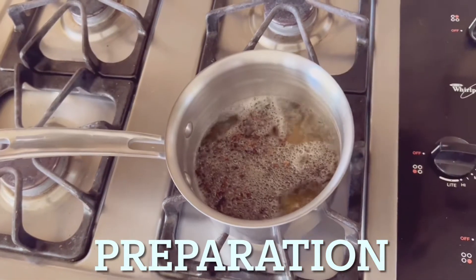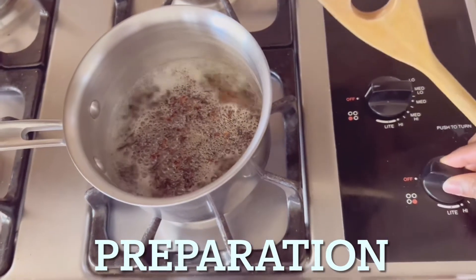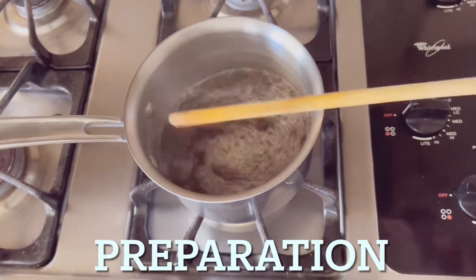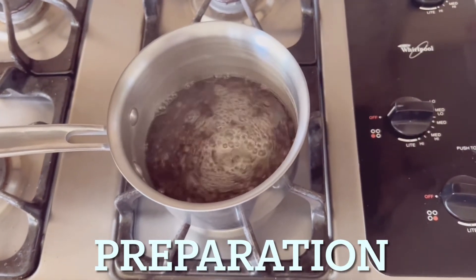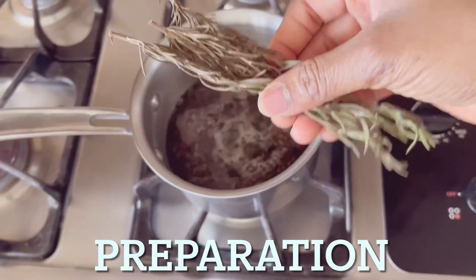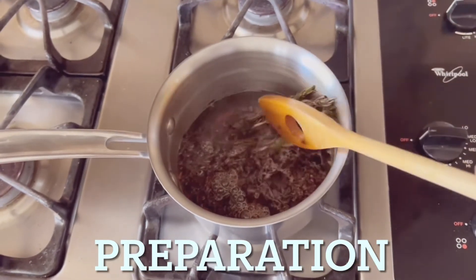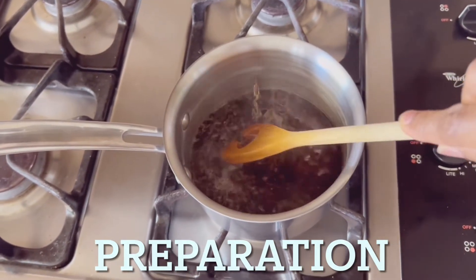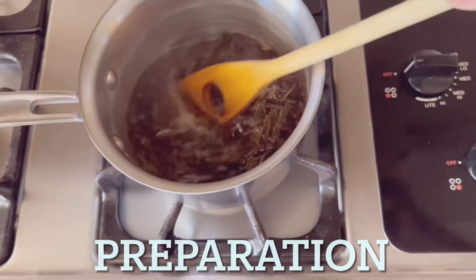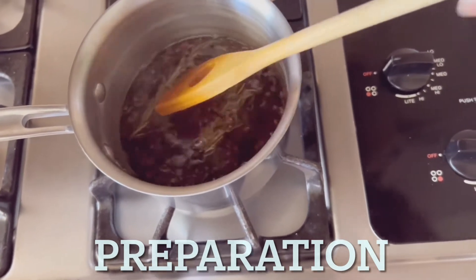Once your water starts boiling, put your clove into the water and give it a little stir, then go ahead and add your rosemary. Do this on medium heat, stay for a while, and allow it to simmer for 10 minutes. After 10 minutes, take it down and put it in your mixing jar or whatever jar you want to use, then transfer it to your spray bottle and use it on your hair.